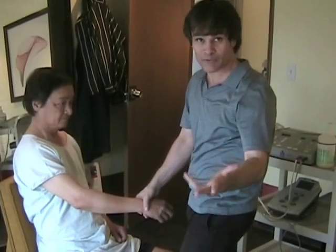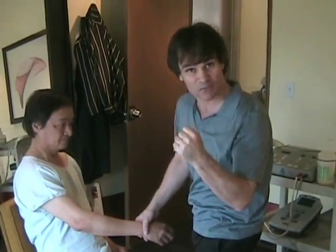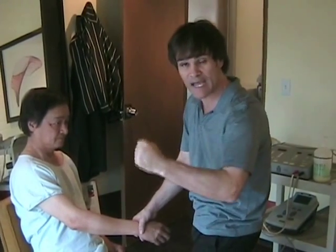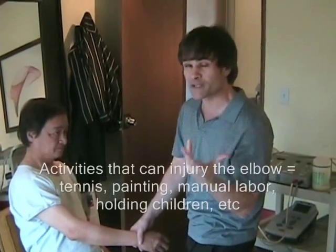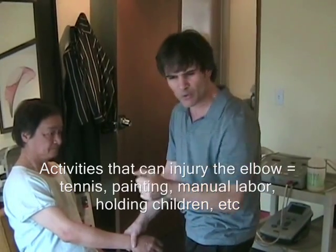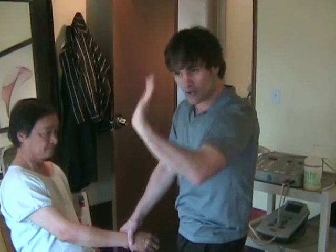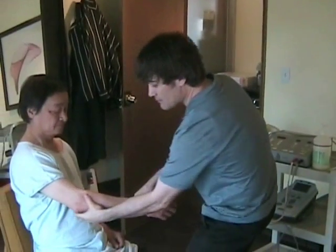It could be improper technique, or the tennis racket has a small handle so the grip is very tight. It could come from strings that are wound too tight on the racket, but it can also come from other things like using tools, screwdrivers, or painting. Anything that forces one to extend the wrist excessively can develop pain in here.